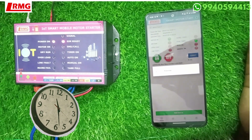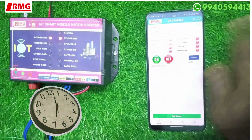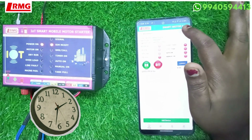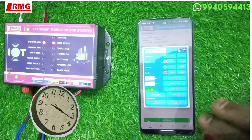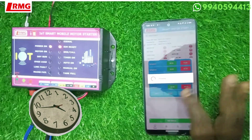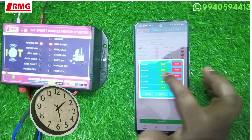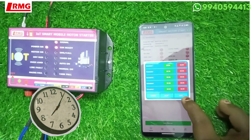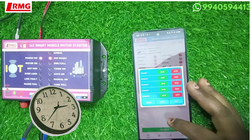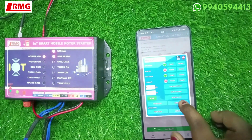The motor is now stopped manually and the stop timer is off. You can also manually stop the motor mid-timer. Now let me show you the schedule timer option. Here you have the scheduler with five slots. For each slot you can set an on-time and off-time, then save. Only after saving will the schedule option be active.